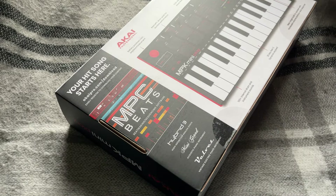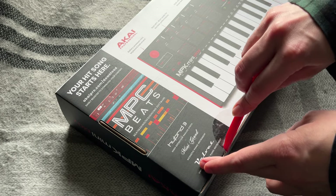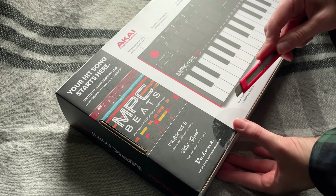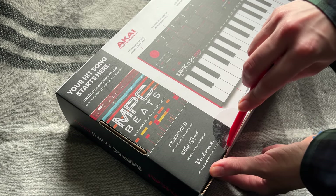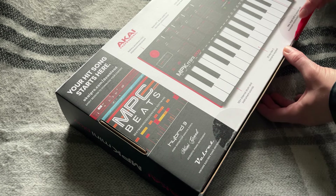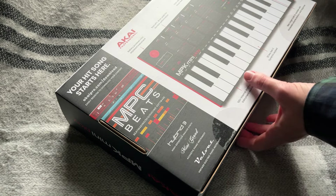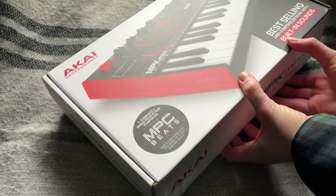Anyway, I'm not really equipped to do, like, big fancy unboxings or anything, so I'm doing a little shoddy one, I guess. Because I'm excited about this thing, and if I'm excited about it, other people are probably excited about it too. So I thought you might want to see it. Unboxings are fun, right? Everyone likes unboxing stuff. It feels like Christmas or something.